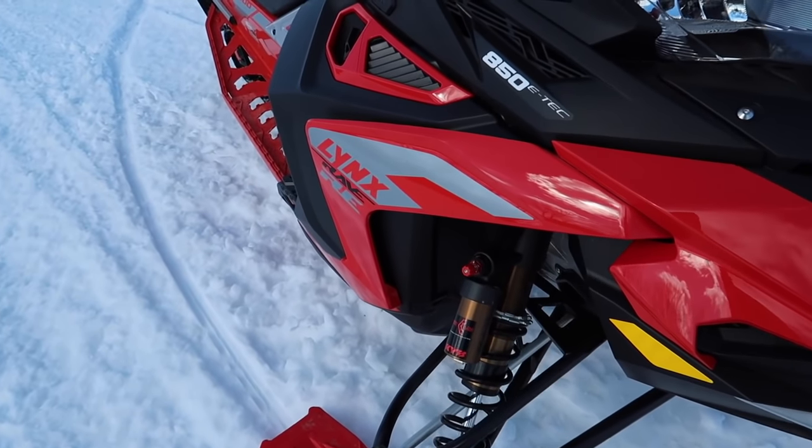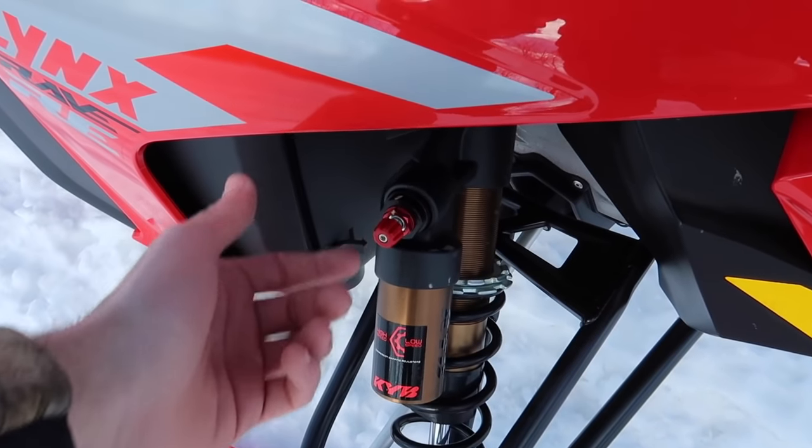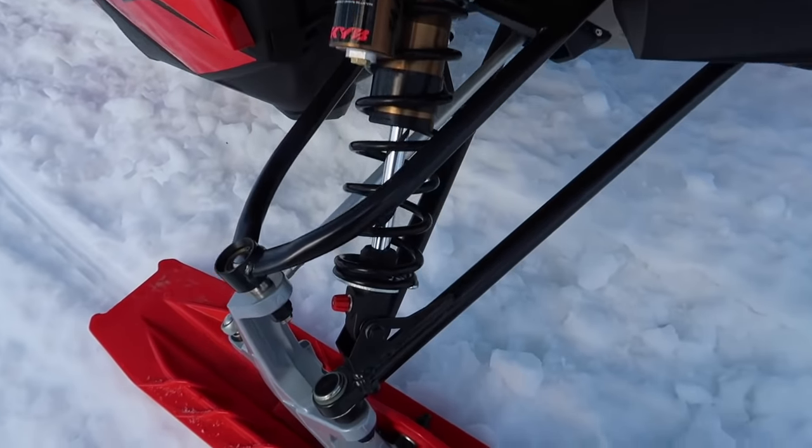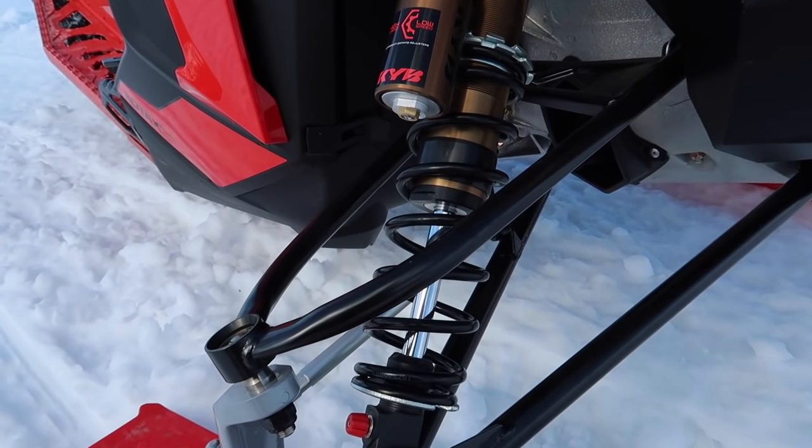That 46mm shock body is still technically not as big as the two-inch shock on the Polaris Assault, but it's going to be bigger than the Pro 36s that come on the XRS. Definitely a decent shock. I did notice the adjustment knobs are quite a bit smaller on these, but I think you could still get a glove on them fine — no big deal there. The Kashima coating is wicked. Looks super premium.